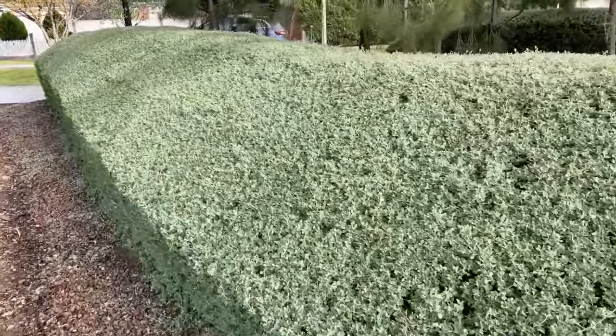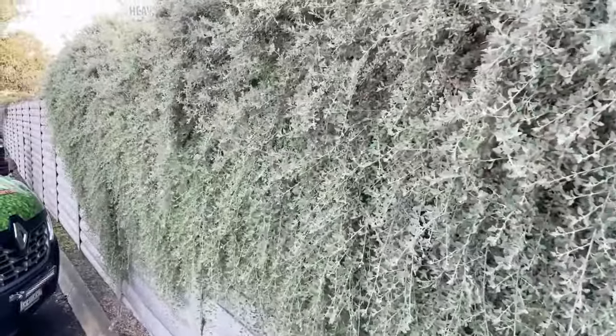The creeping salt bush is a very, very versatile plant. You could use it as a ground cover, use it as a hedge, use it as a topiary or sculpture, or you can plant it on an embankment or a wall and have it cascade over the side and cover up the wall or the embankment.